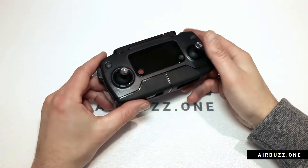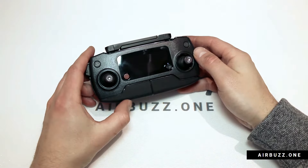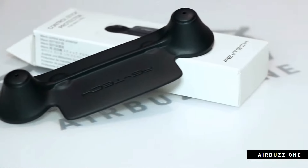Hi and welcome to an Airbus One unboxing video. This time I will review a new protector for the joysticks for the DJI Mavic Pro drone remote controller.